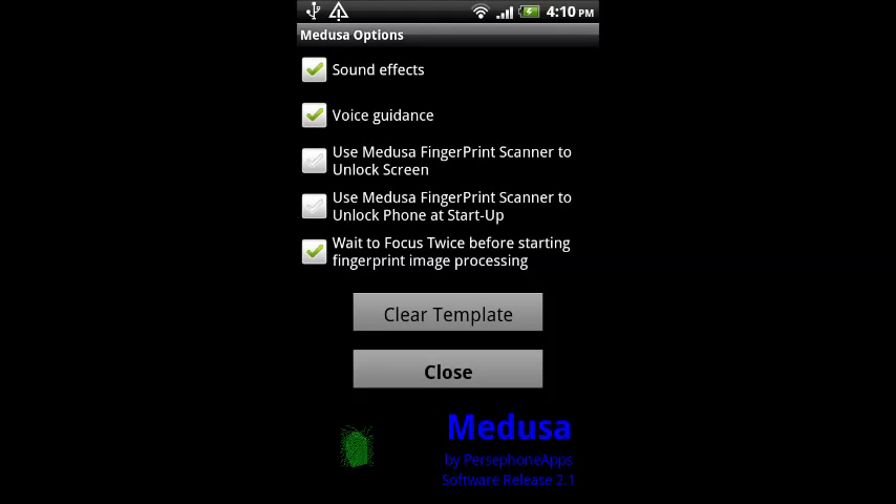Before activating the locker, please make sure that you are getting pass with the scanner most of the times. Once the boot and/or the screen locks are activated, you will need to go through a valid scan to unlock your phone.